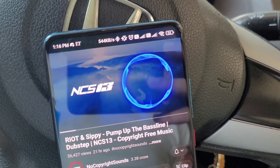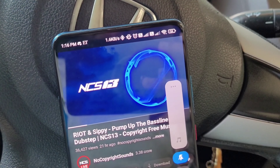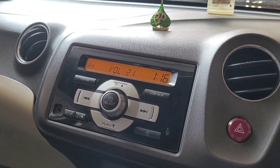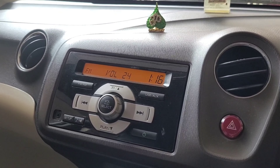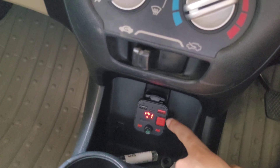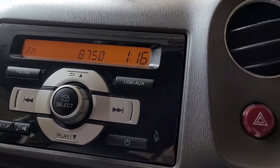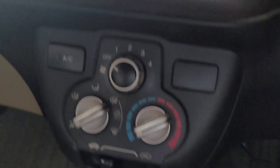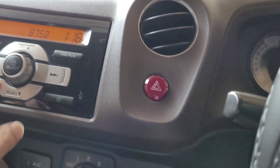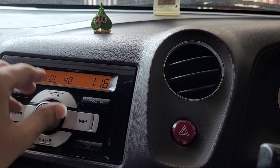I'm going to play an NCS song now to demonstrate. The phone volume and speaker volume are at 22–23, now up to 25. Now I'm enabling Bass Boost. You can hear it — bass is coming in significantly. It's a good bass boost, no doubt.